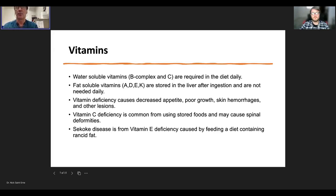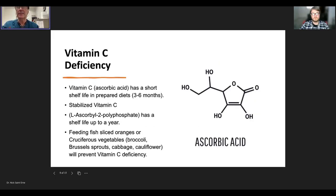When fish don't get enough vitamins, you'll see decreased appetite, poor growth, and hemorrhaging in the skin or internal organs. A deficiency in vitamin C causes spinal deformities because vitamin C is important for cartilage formation, including the intervertebral discs. We already discussed Sekoque disease, which is vitamin E deficiency — caused either by insufficient vitamin E in the diet or by feeding food with rancid fat, which consumes the vitamin E.